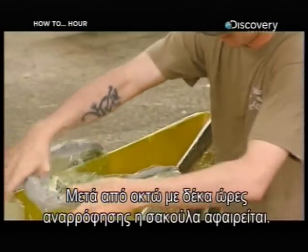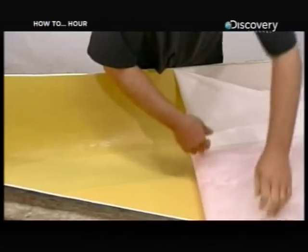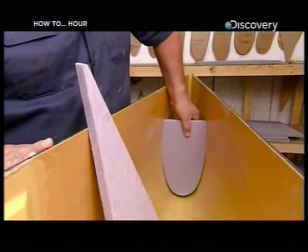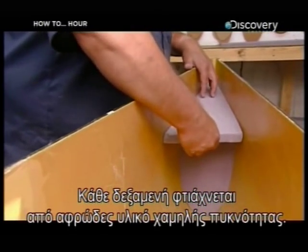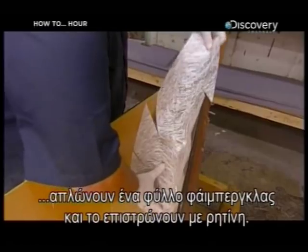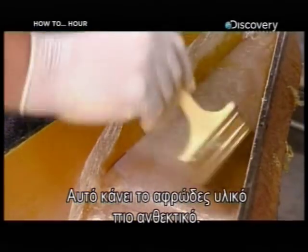After eight to ten hours under vacuum, the bag comes off. If a canoe flips over, flotation tanks in the corners keep it afloat. Workers build each tank out of two pieces of low-density foam. After sanding them to the right shape, they lay a sheet of fiberglass mat over them and coat it with resin. This strengthens the foam and seals the two pieces into one unit.